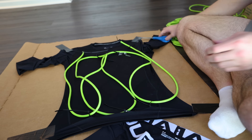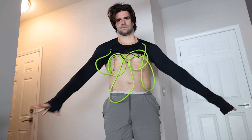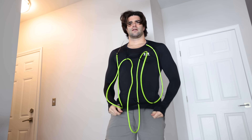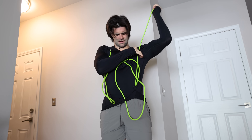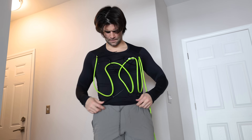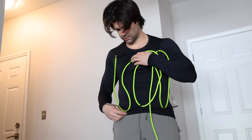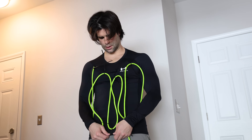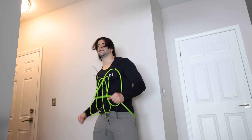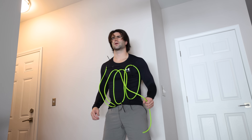I kept the zip ties loose so I could put the suit on and then tighten them down to better conform it to my body. This was actually probably the most difficult part — trying to get the cord the right length so it wouldn't pull the suit too much but also be tight. It took me a bit but I eventually got to a point I was satisfied with. Alright, first little bit done — nice and tight.